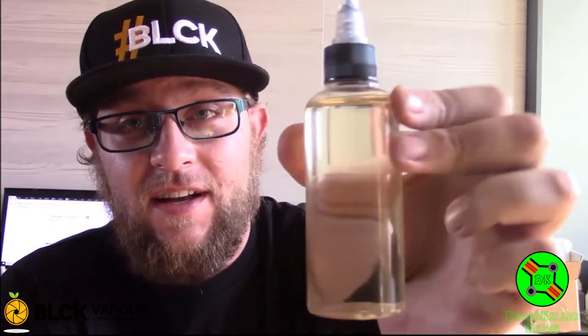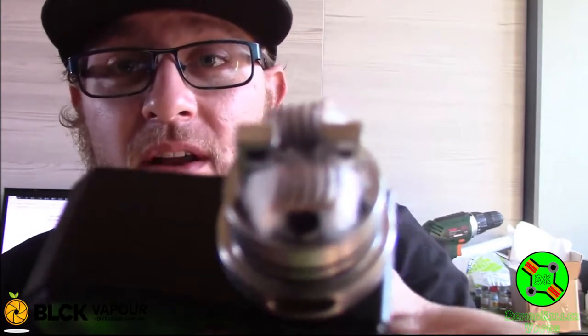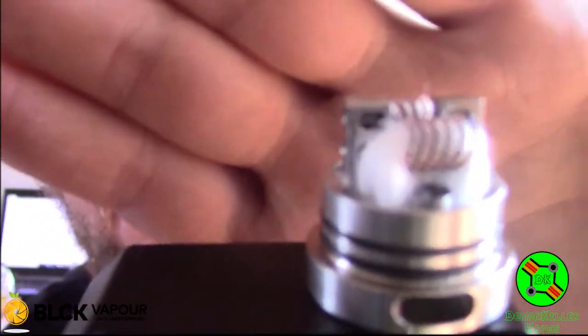Hey guys, back — it is three days later and we have our e-juice: glazed popcorn, 100ml. I'm going to put up a little close-up so you can see what it looks like. Let's give this a taste. I have the Fishbone RDA with brand new coils, brand new wick, everything. I washed and cleaned it out nicely, so all we're going to be tasting is the glazed popcorn.